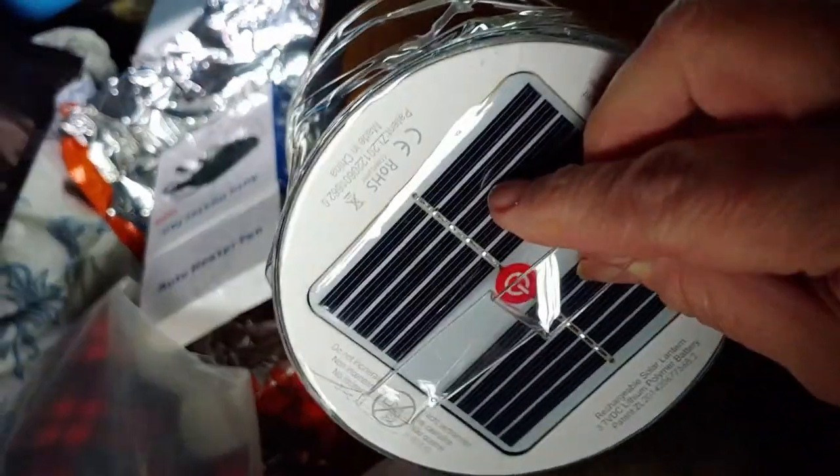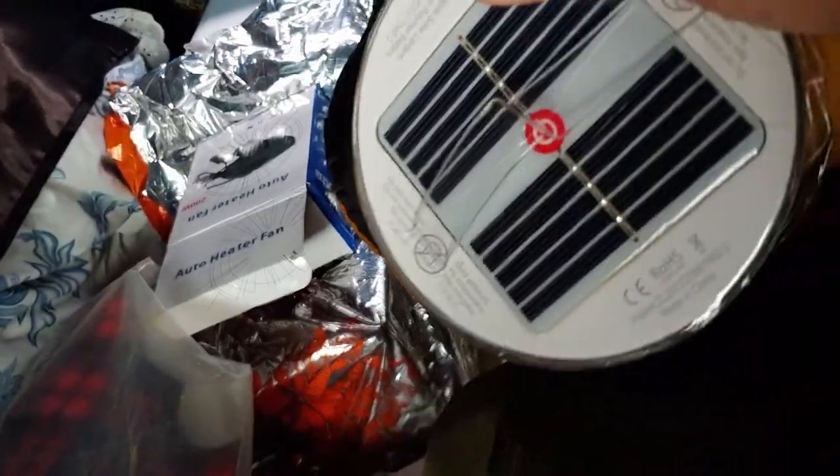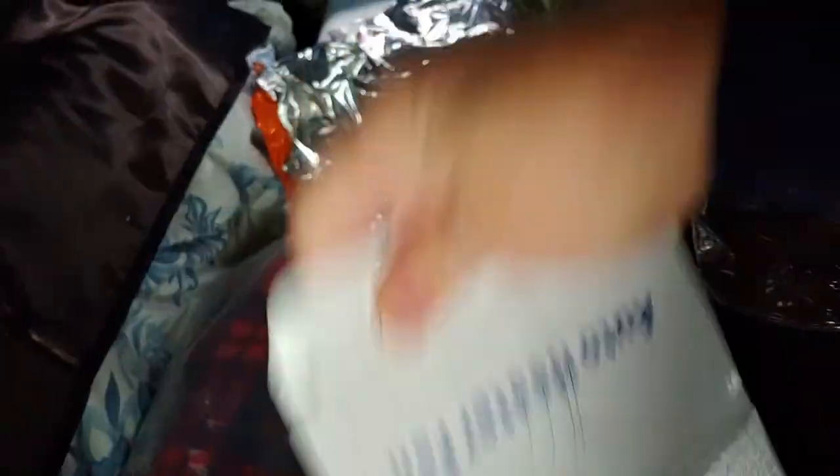For lights I'm going to use these solar panel lights — I like these, they put off nice light in here. I have two solar lights and they're both fully charged and ready to go.